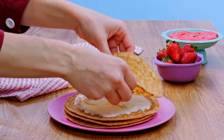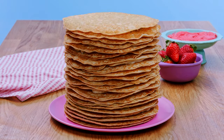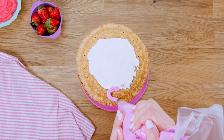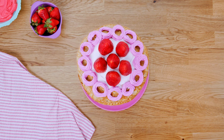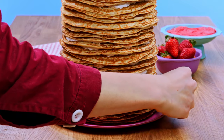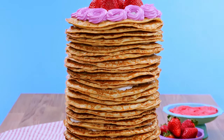Keep going until all the crepes have been stacked. For the fairy finish, you can decorate the top with fresh fruit. Check out the tower of crepes! Chill the tower of crepes for 2 hours, then serve!